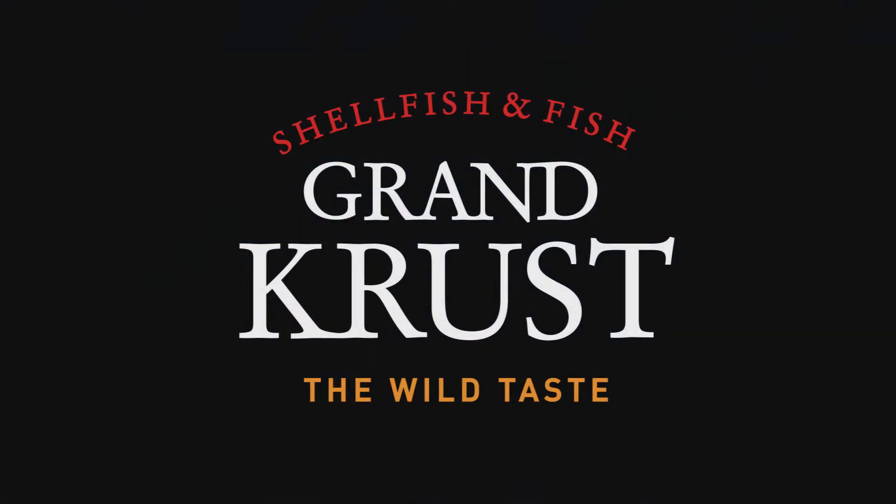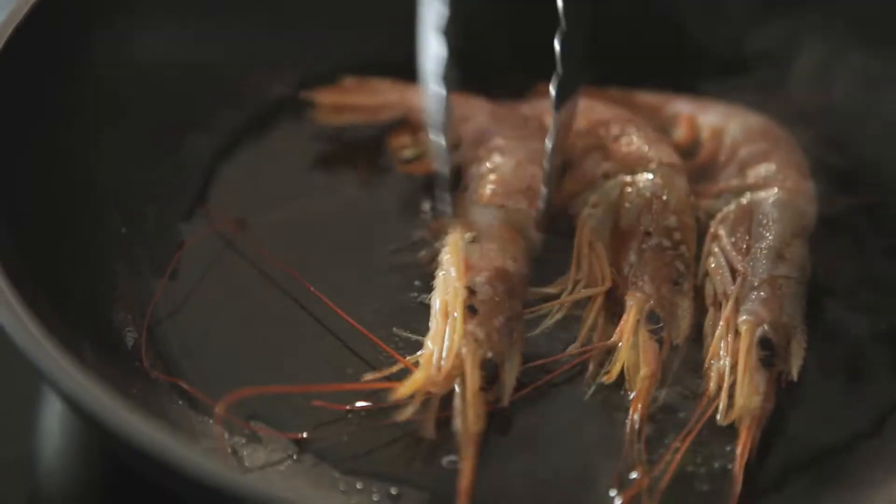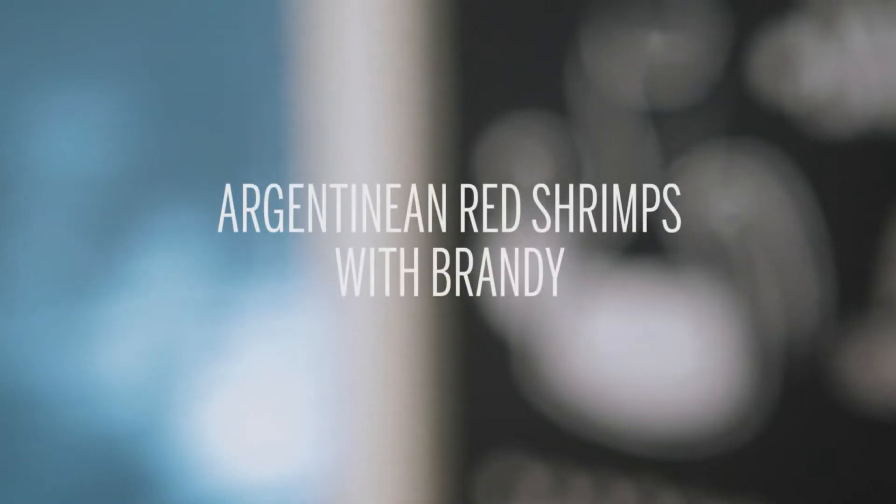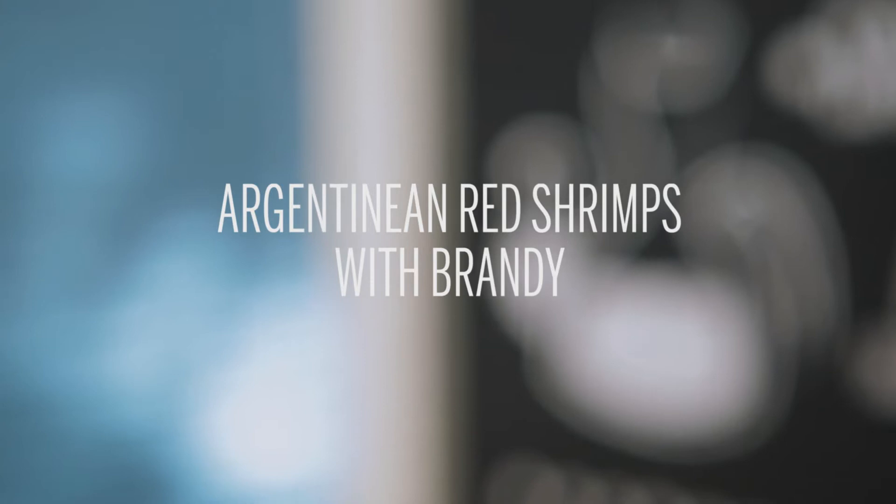Grand Crust, the wild taste. Today we're going to make some delicious Argentinian Red Shrimp with Brandy, a dish that looks spectacular on our table when we have a special celebration.